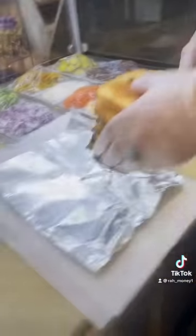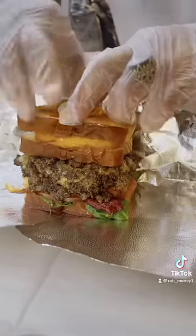Once everything is ready, now we put it on top of the paper. Now we wrap it up.